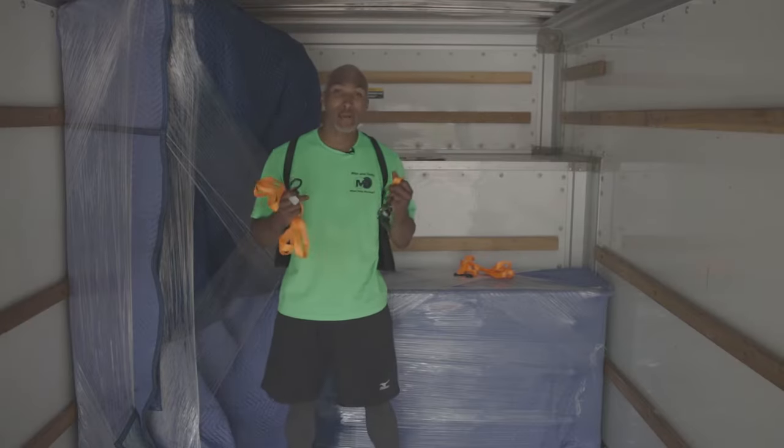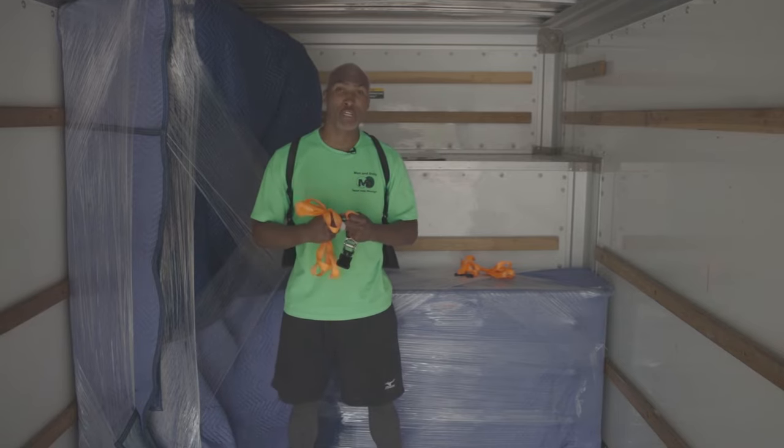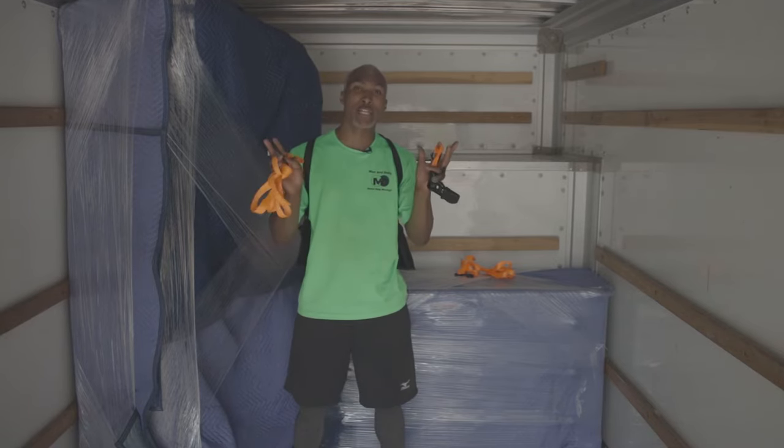Hey, William here. Today, I'm going to show you how to tie back a load in your moving truck using a ratchet strap.